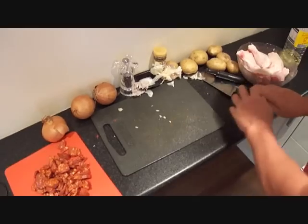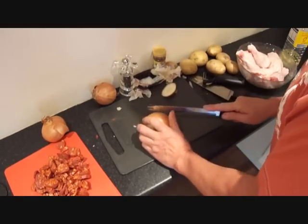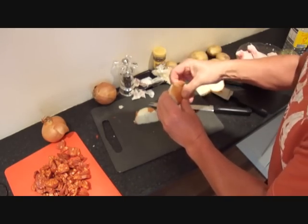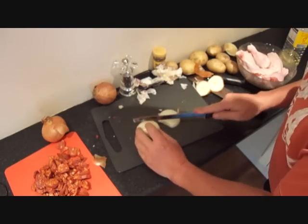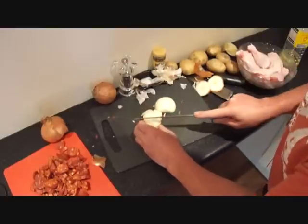Next we slice the onions into quite chunky pieces — one cut at the top, one at the bottom, down the middle like that. Take the outer shell off. I cut them at an angle, nice even chunks.